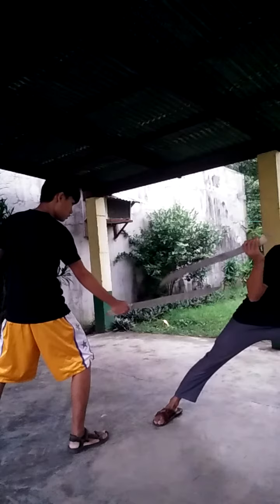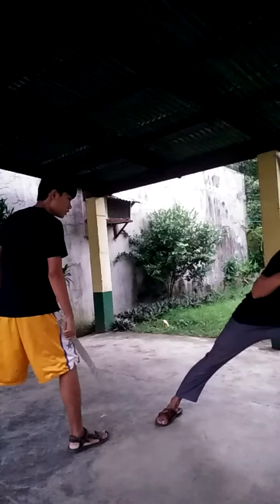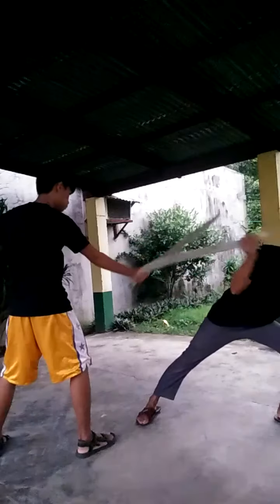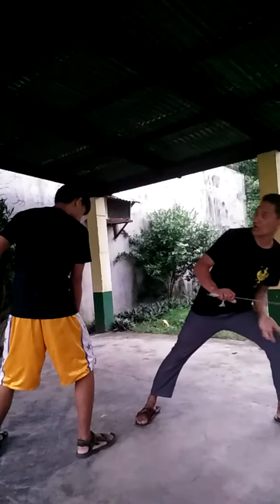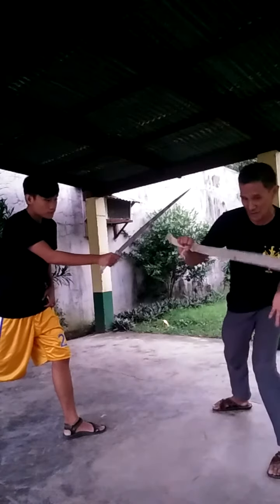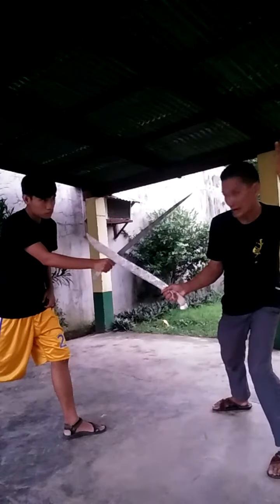Then, try to slice — slice that. But the angle, when the slice comes — angle. And then number two is coming. I'm going to slice it this way, try to cut that.